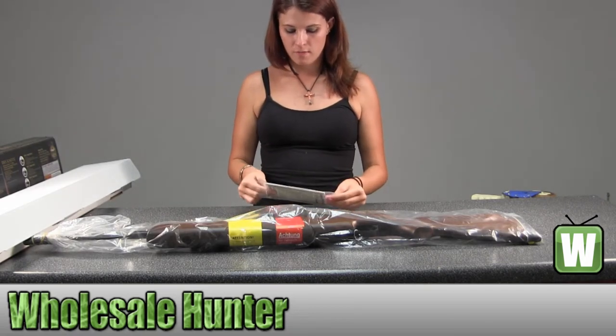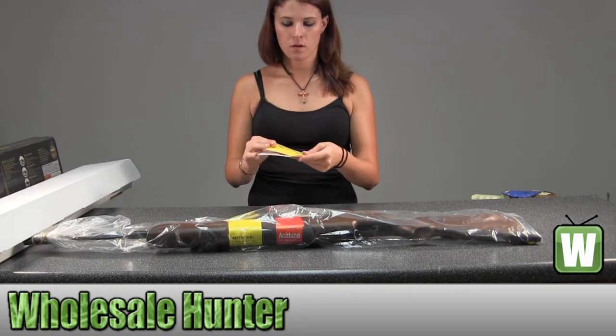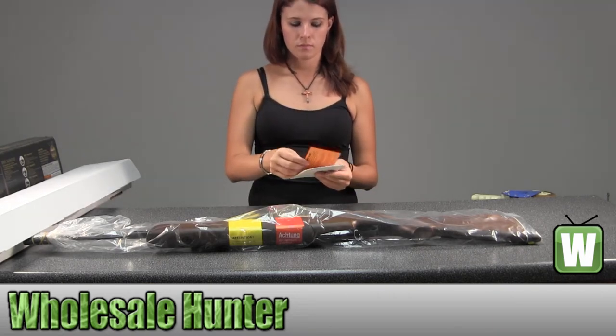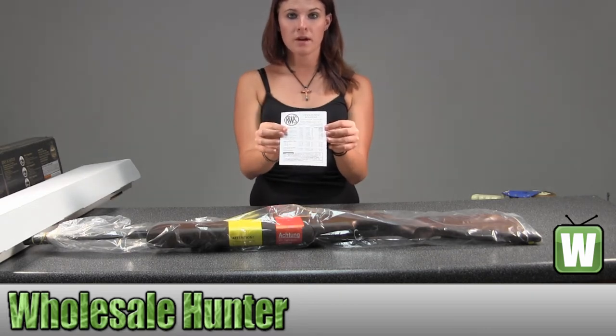Here you have your information — information on your limited lifetime warranty, information on the return policy, the age recommendations that they allow to be able to use the product, and your operating manual.